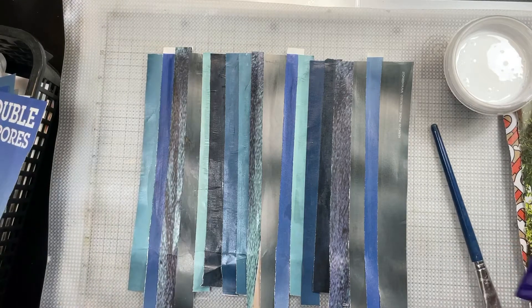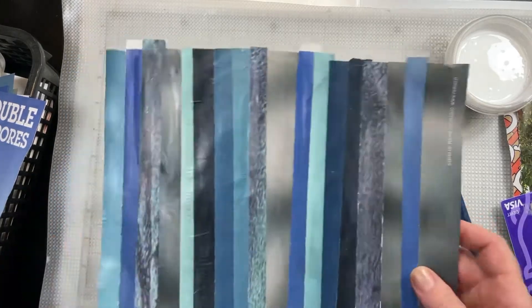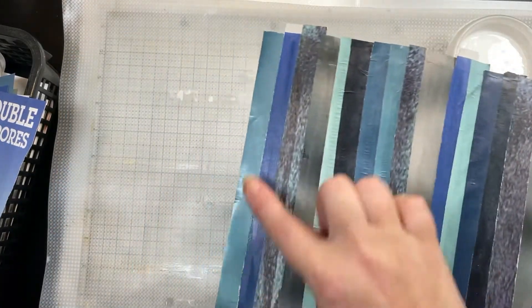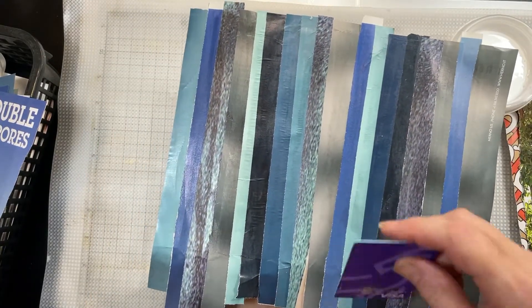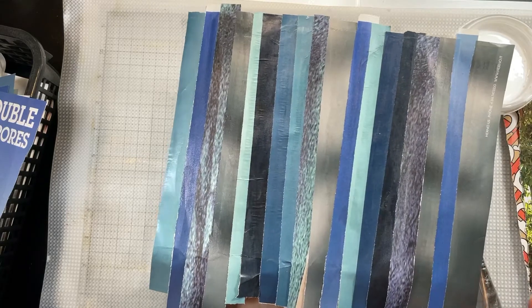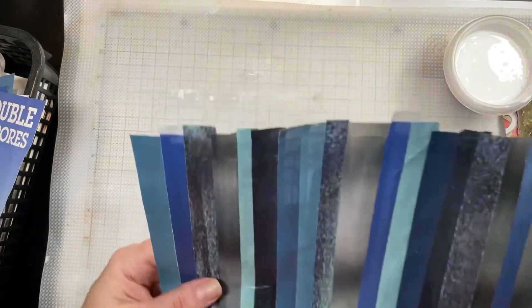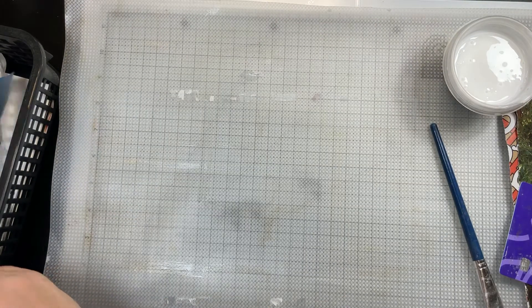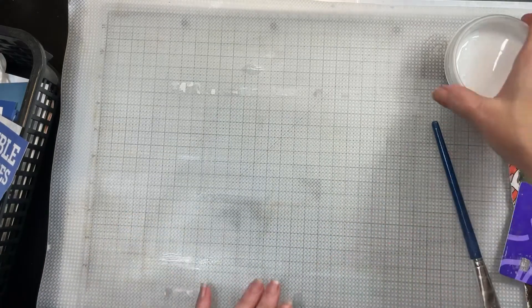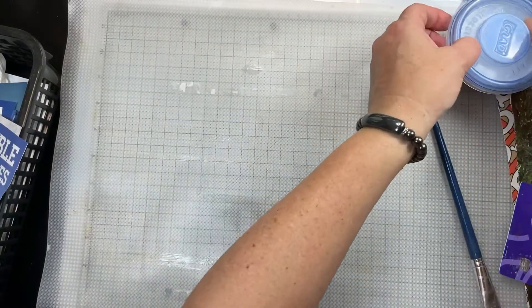I'm using a brush and an old credit card or debit card to smooth things out. On this one, this side is much smoother than this side — I had forgotten that if I smooth out each strip as I go it comes out less wrinkly. So I'm going to put this aside and let it continue to dry, then we'll trim it down. First we need to do some ripping, so I'm going to cover this glue.